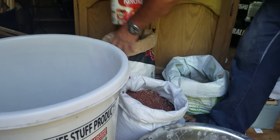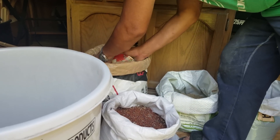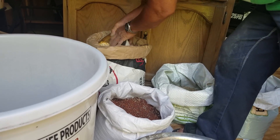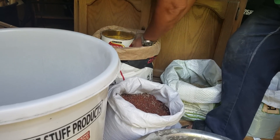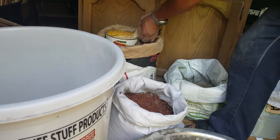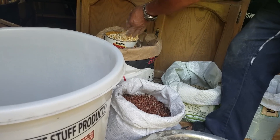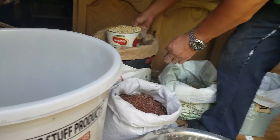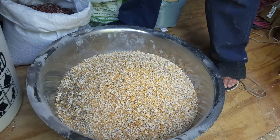This one is the cracked corn. Now, the cracked corn — when you buy it, for some reason they raised the price. Before, cracked corn was $5 for 50 pounds. Now it's $5 for 40 pounds.